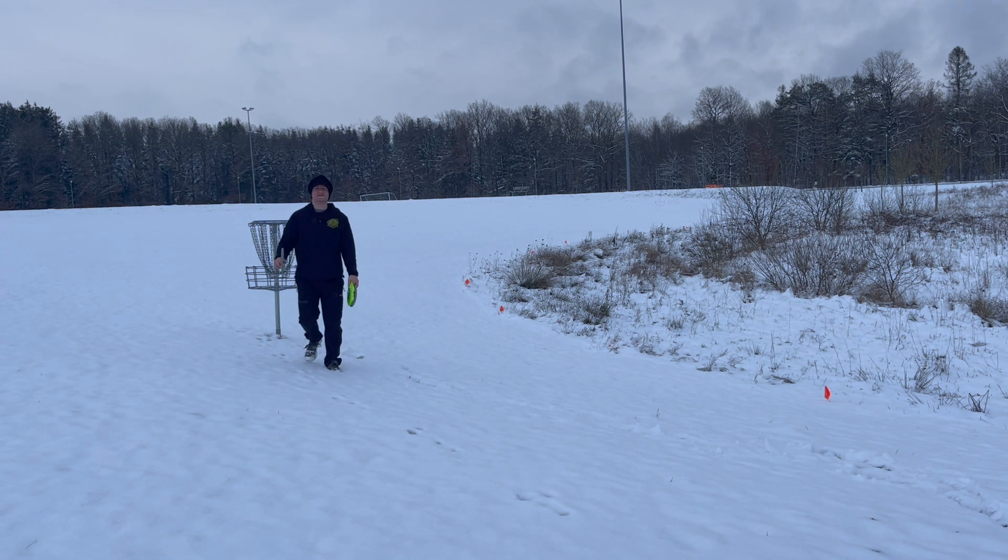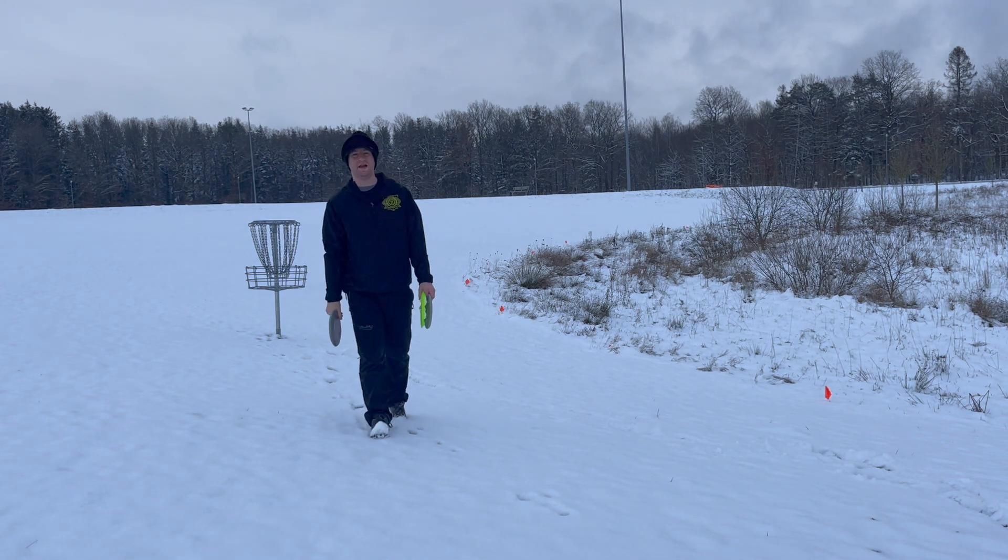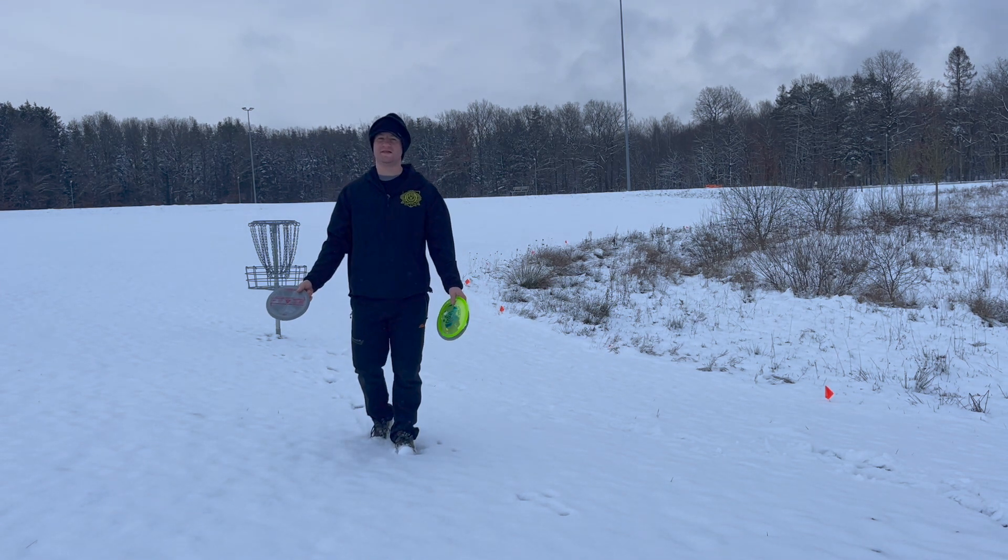Link in my bio to Thinline Disc Golf. Use code WORMTLDG10 for 10% off anything you guys want on the site. Thanks.